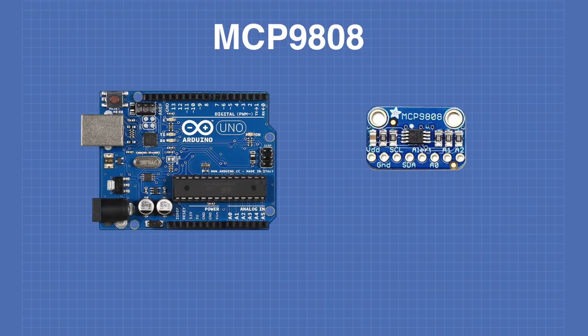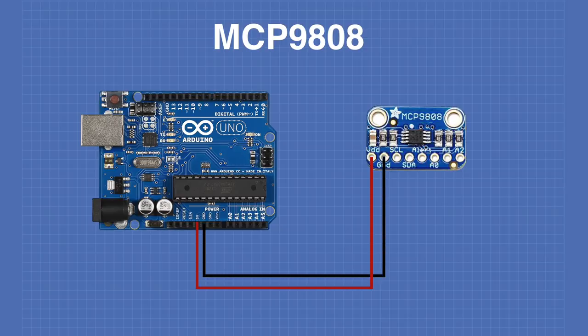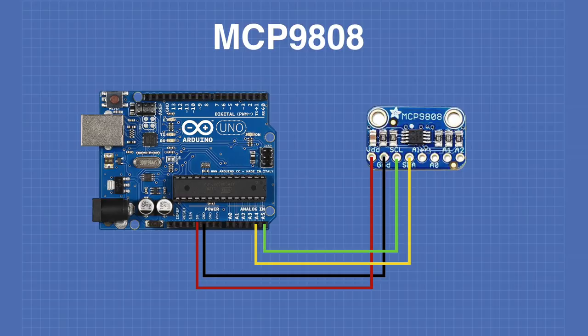Hooking up the MCP9808 to an Arduino is very simple. Connect the Arduino's 5V output to the VDD pin, ground to the ground pin, analog input A4 to the SDA connection, and analog pin A5 to the SCL connection. Now let's take a look at some code we can use with this device.